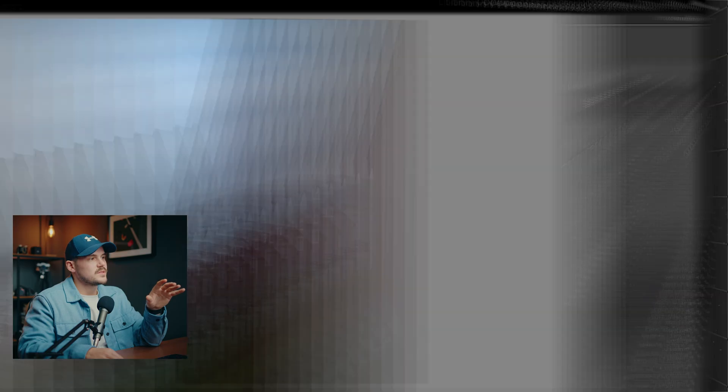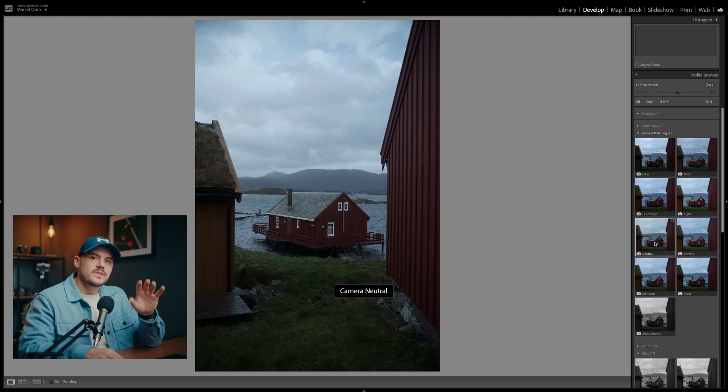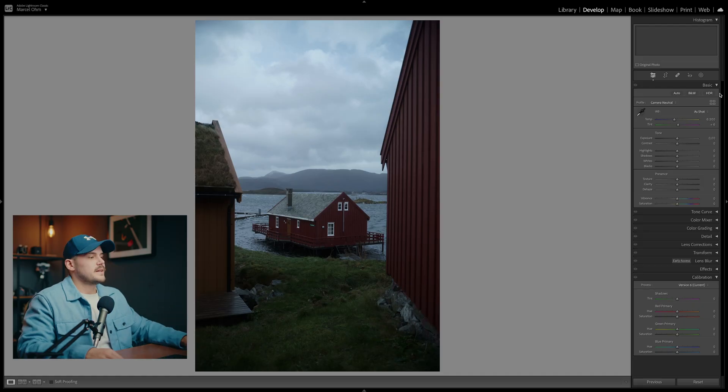Whenever I import RAW files into Lightroom, I like to set the profile to camera neutral because I like to start with a fairly blank slate. These days when I'm shooting RAW I'm intending to do more sophisticated edits, so starting very neutral helps me push the image to wherever I want. After importing, I go right down to the camera calibration panel and try to get my hues and saturation of the different colors as close to where I want them as possible.